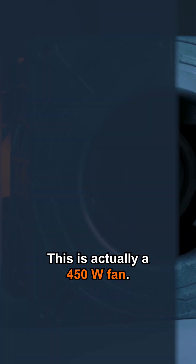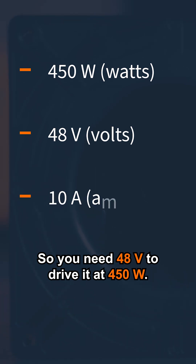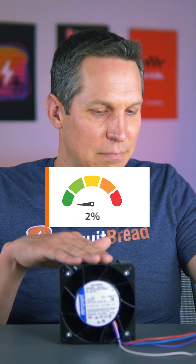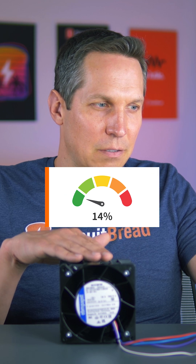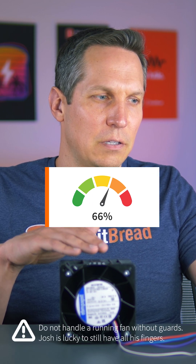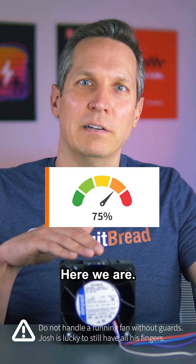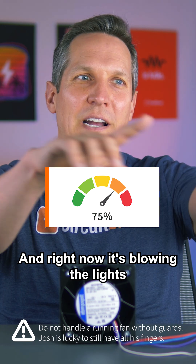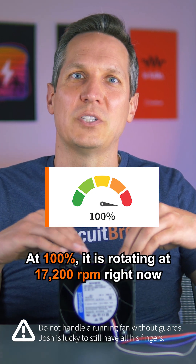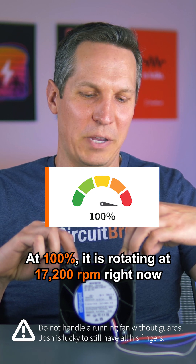This is actually a 450-watt fan, so you need 48 volts to drive it at 450 watts — that's nearly 10 amps. Now we're at about 75%... and at 100% it is rotating at 17,200 RPM, blowing the lights and everything quite a bit.